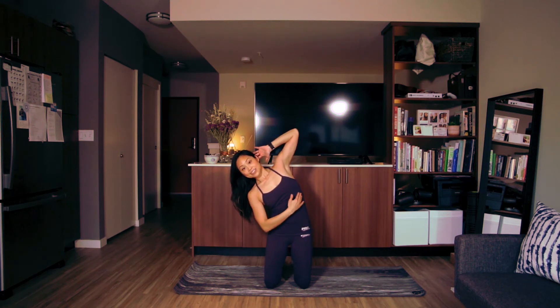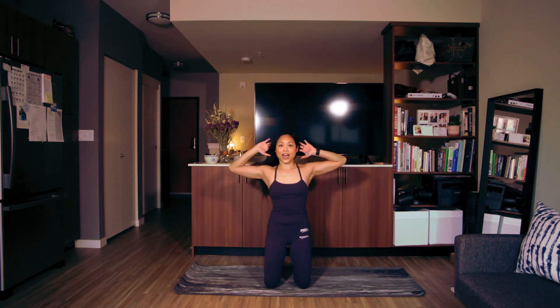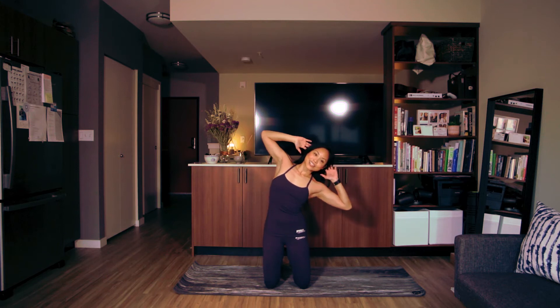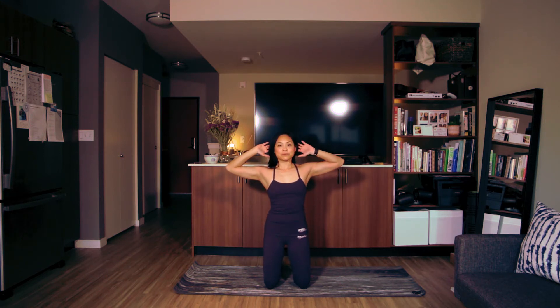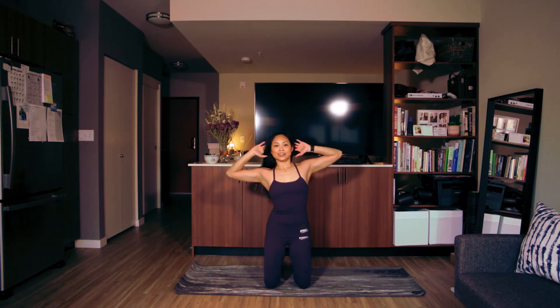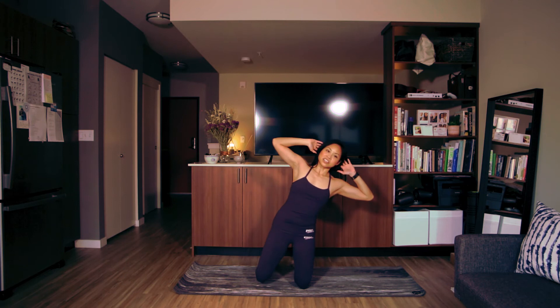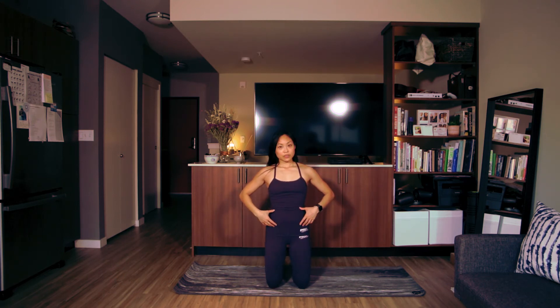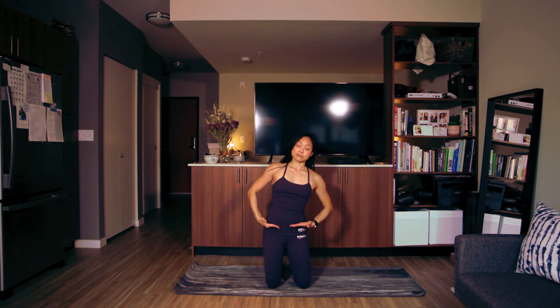Then your opposite side — the side that's currently stretched — is going to work and contract to bring you back to center. Alternate sides: tilt and up, tilt and up. If you start to lean over to the side and you lose balance, really find the control keeping your hips level.